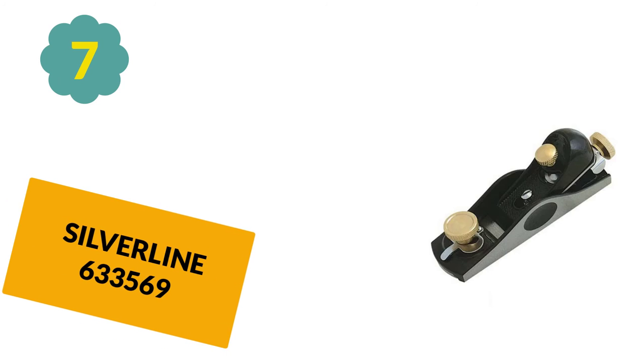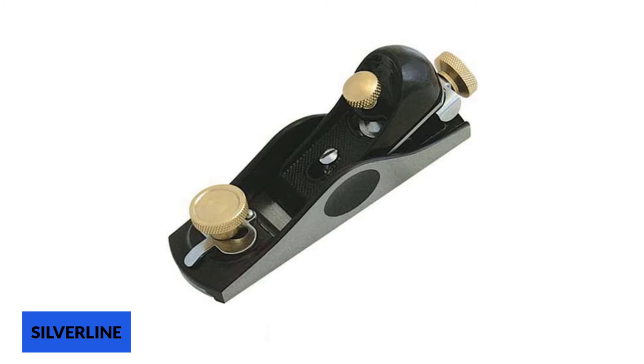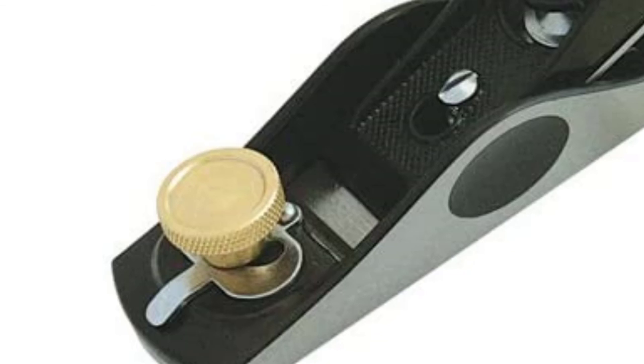At number 7: the Silverline 633569. Silverline's Block Plane No.2 is a decent low-cost tool, ideal for light-duty jobs such as model-making. It has a solid construction and an aesthetically pleasing design, with a color contrast of gray and black body and shiny brass adjustment screws. Just remember to sharpen the blade before you use it. The gray iron casting is of high quality and feels solid and sturdy. The mouth of the tool can be adjusted to suit the job and produce finer or coarser work, with screw depth control, lateral control, and a cam action locking lever cap.